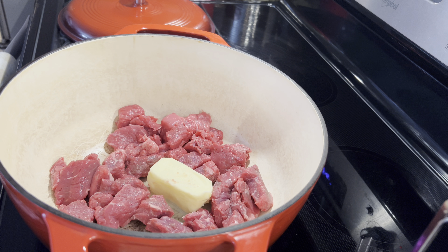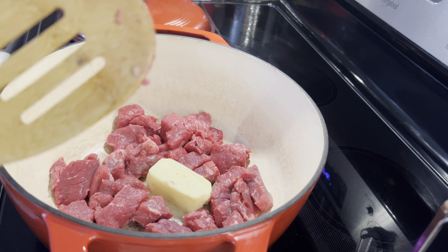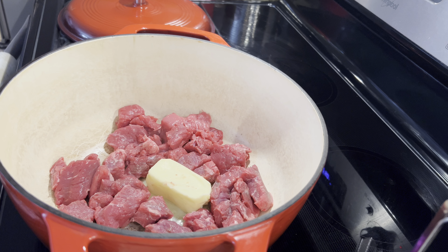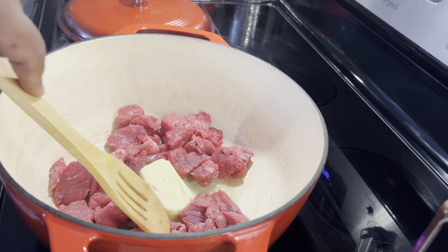I have one onion diced up, six carrots, six potatoes cut up, one stick of celery. We'll be using green beans, peas, corn, crushed tomatoes, and tomato paste and the seasoning.